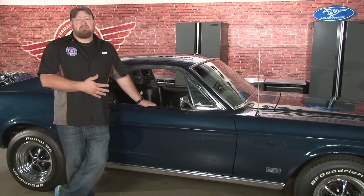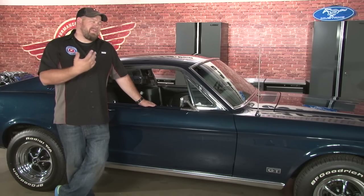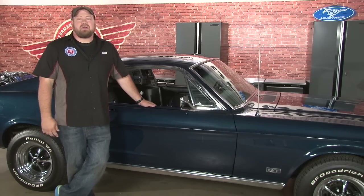This is not a good install for a first timer, but if you take your time it is something you can do at home. Make sure you have some help, give yourself the better part of a weekend, and you'll be back on the road in no time.